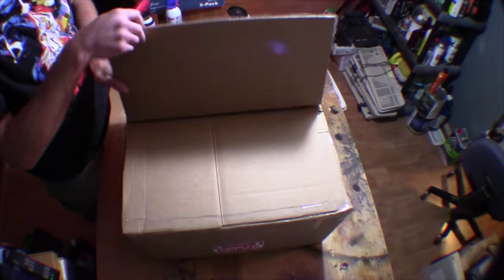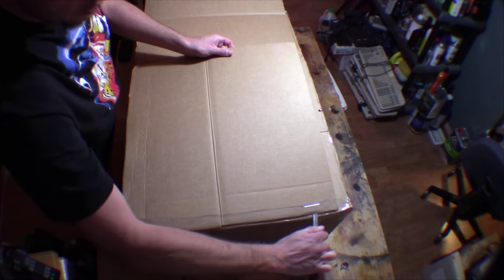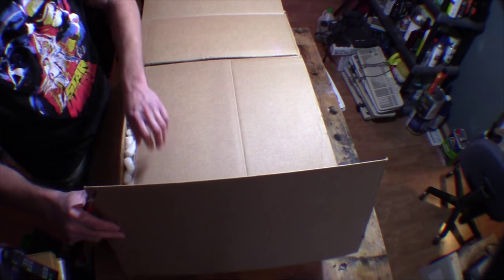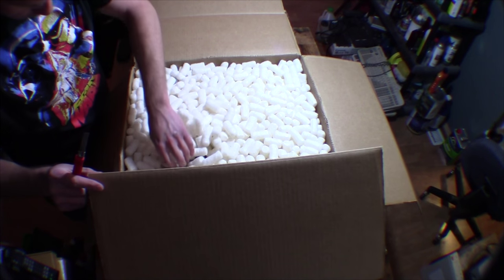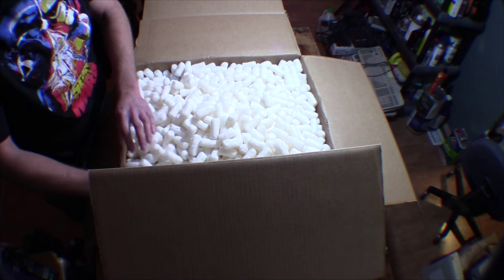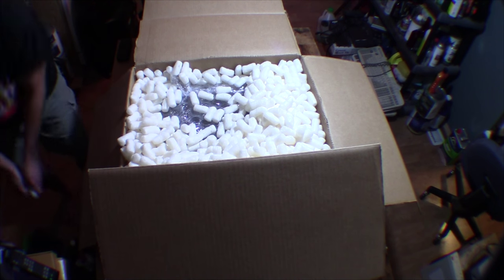Let's just see how it was actually packaged. My favorite thing in the world — packing peanuts. But it keeps stuff safe, at least usually. You can already see there's not a whole lot of room between the box and the receiver itself, but it looks like it's very well wrapped in bubble wrap there. I'm making a mess of the peanuts.